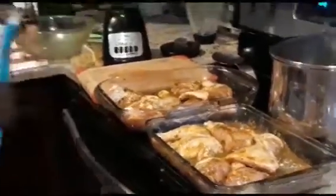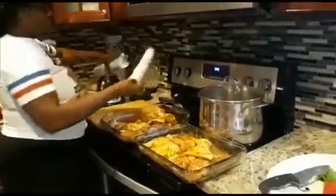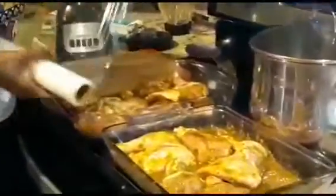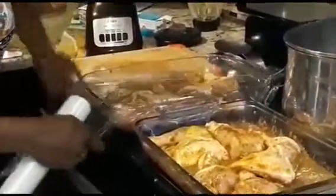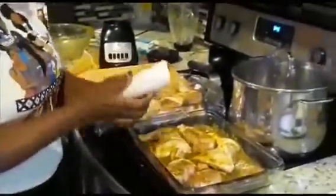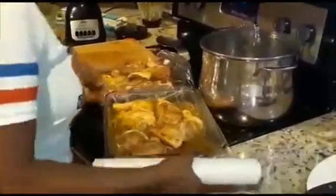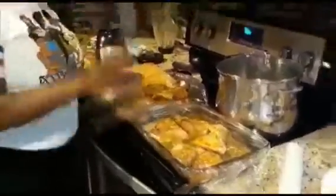I'm going to cover this chicken and let it marinate for about 2 hours. Then I'm going to show you the next step. It's looking perfect, really nicely done. I'm going to put this in the refrigerator and let it marinate for 2 hours and I'll be back.